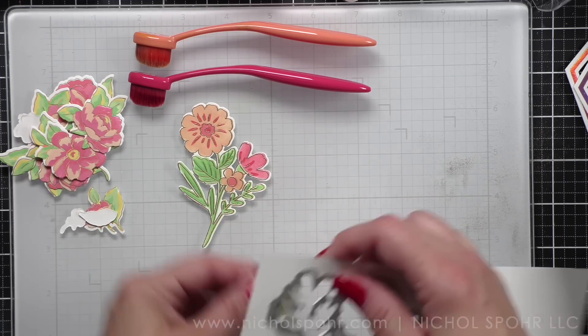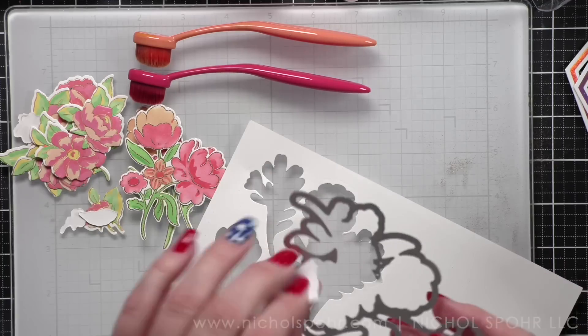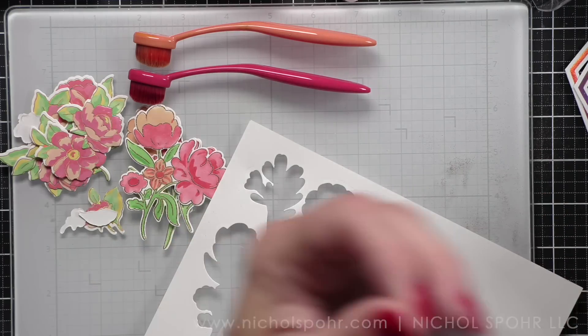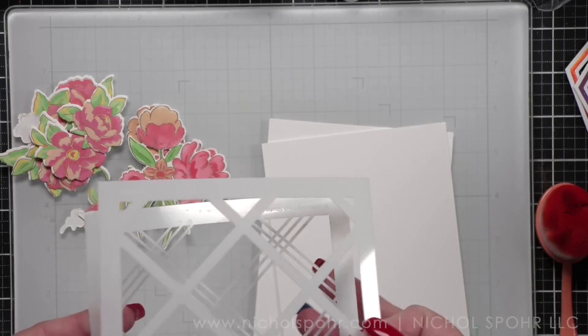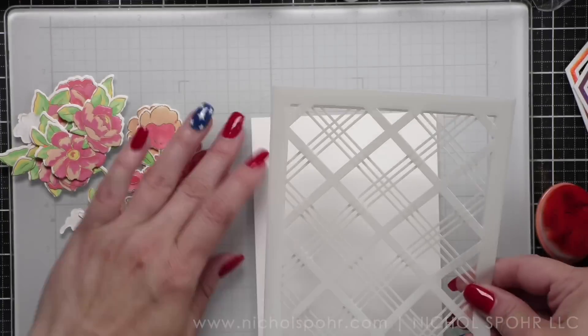Now that we have all of our flowers, we have one last thing to prep before we can put everything together, and that is our sentiment. A couple of months ago Pinkfresh Studio came out with the Basic Banners birthday set and the Basic Banners dies.